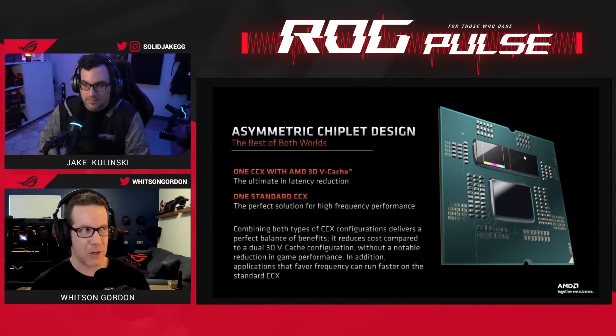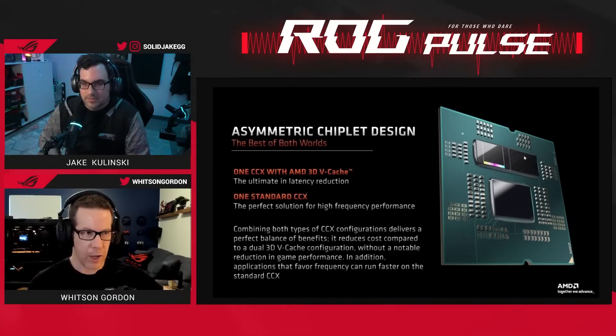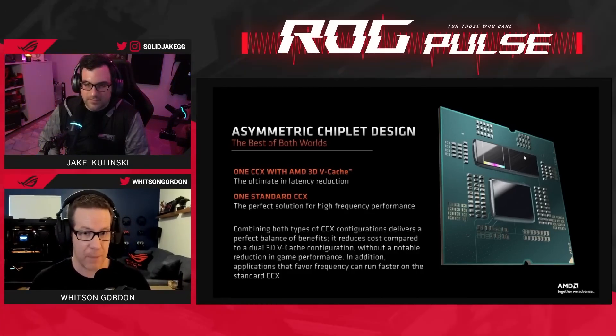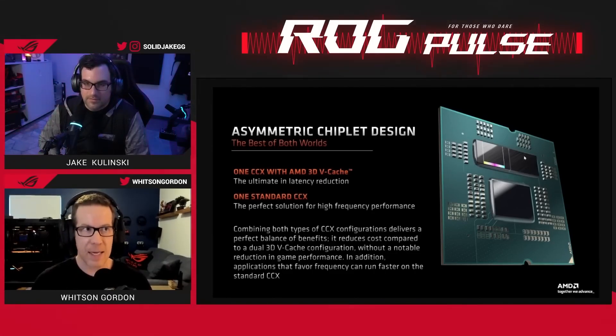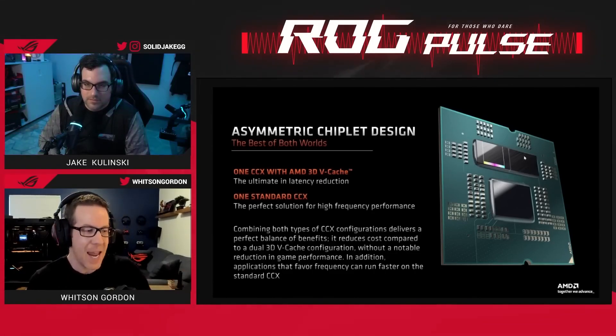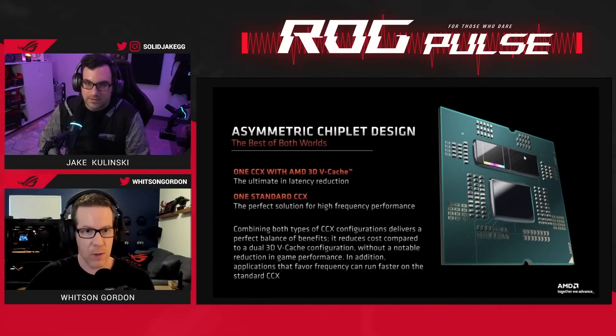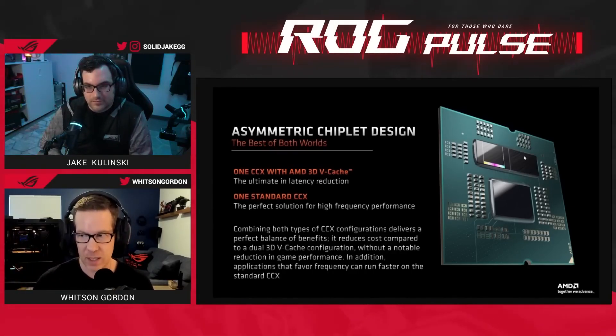That makes this really special, because not only is it going to run games like crazy good, but it is also going to run those high-core-count productivity applications really well too. You don't have to pick between a 3D V-cache gaming PC or a high-core-count productivity CPU like you did last generation. This chip does everything, and it does everything insanely well — incredible gaming performance from the 3D V-cache, and powerful productivity performance from the 16-core layout.